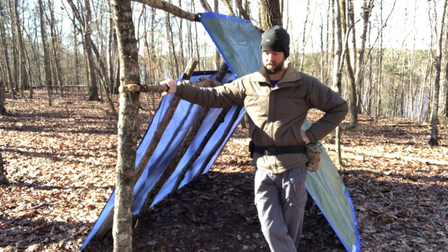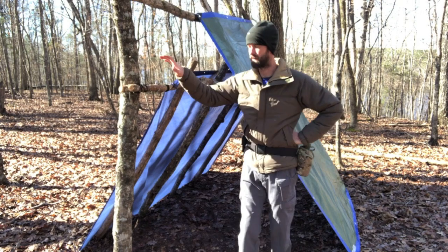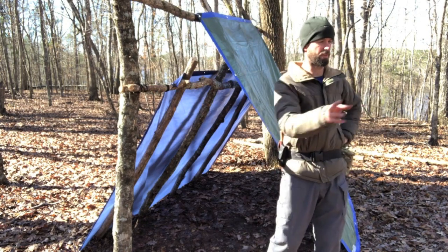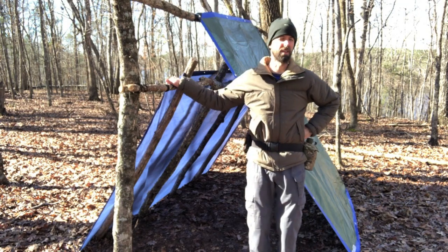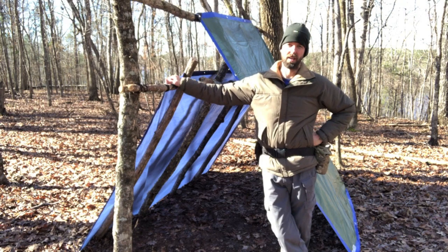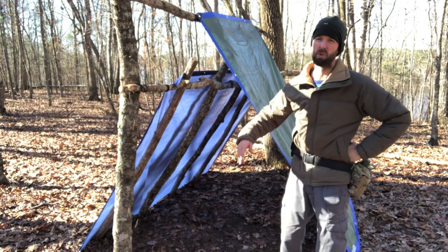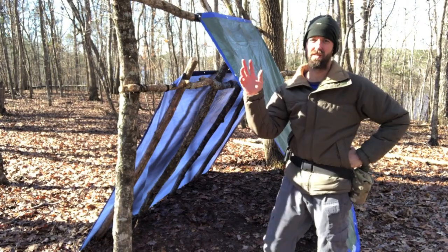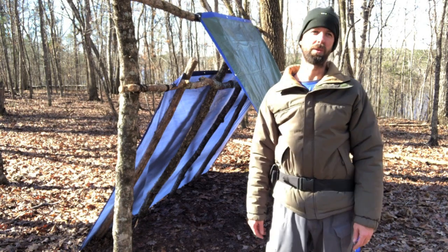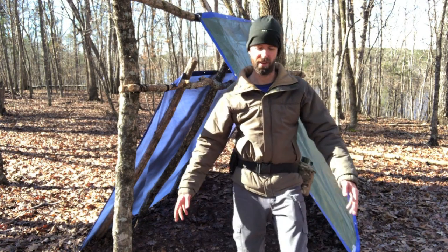It did help that I came back to the same spot because I still had a lot of the limbs cut and they were kind of scattered around. I did try to spread them out when I left, but they were still here, so I didn't have to go hunt and cut down any more wood for the ridge pole and the ribs. I'm going to spend a little time working on creating some walls, and after that I will be digging my fire pit.